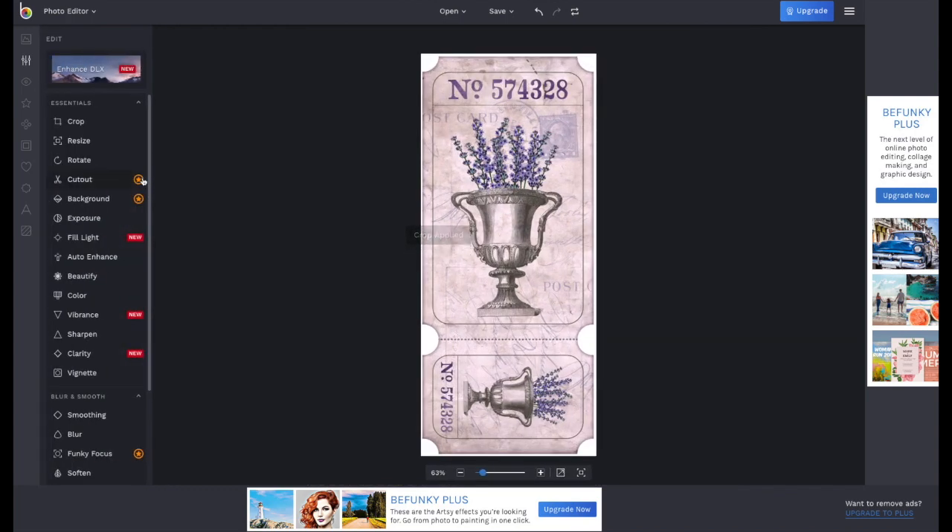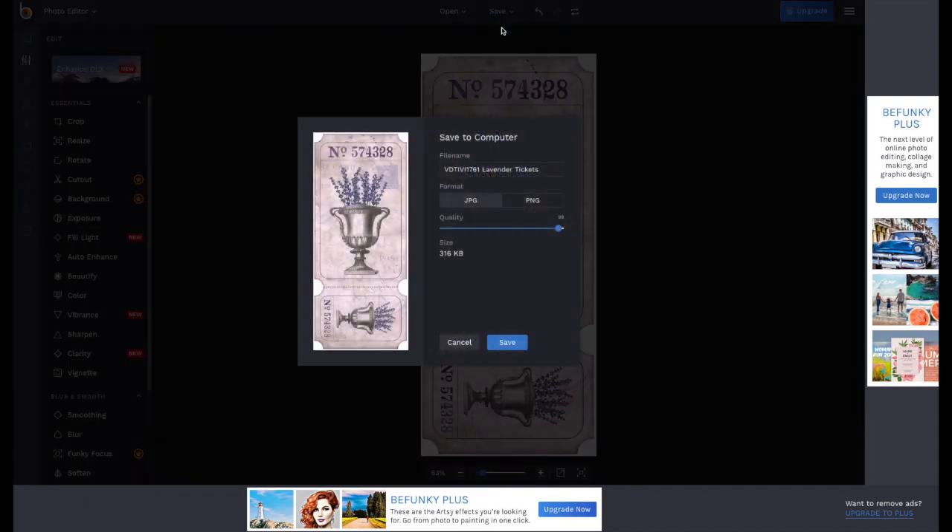Now your image has been cut out and it's time to save. Go to the top, click Save, then click Computer. Put the quality to 100 of course. It doesn't matter if you choose JPEG or PNG. Give it a file name and click Save.